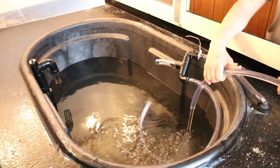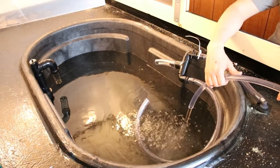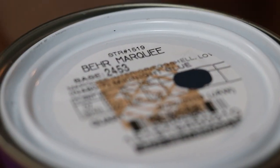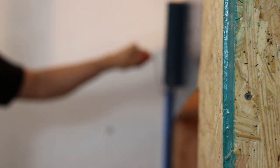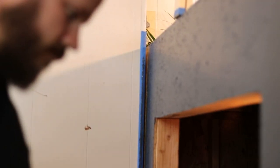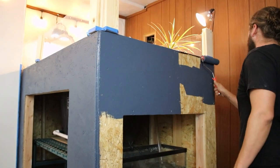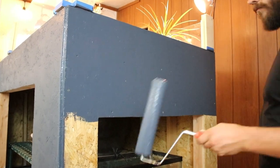Once I had everything set up, it was time to make it look good — time to paint. I put this base layer down because I knew that I was going to be putting some blue pine shiplap as the final finish, and I wanted any of the holes in the shiplap or in the pine to have this peeking through them rather than naked plywood. I thought it would look a lot better, and it did.